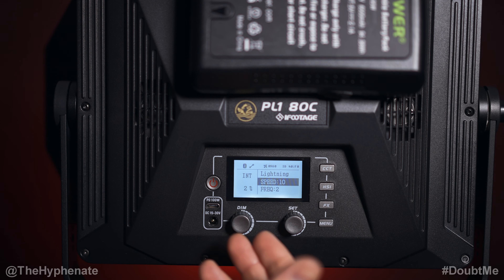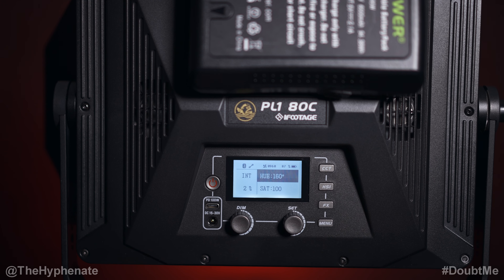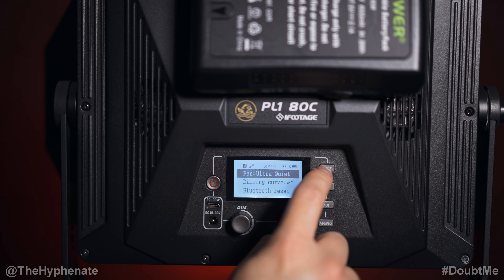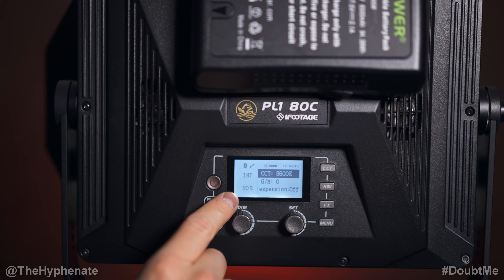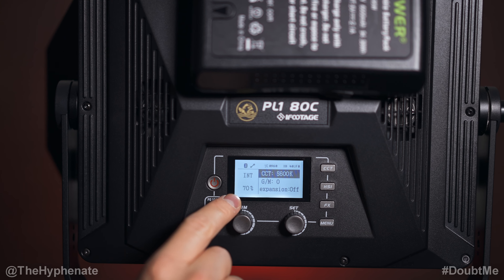There's an effects button with the traditional effects you'd find on most RGB lights. In the menu, there's a fan mode — you can set it to auto, or ultra quiet which limits total output to 50 percent maximum. In quiet mode, the max output is 70 percent.